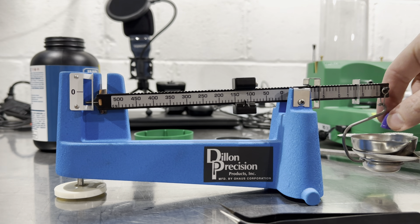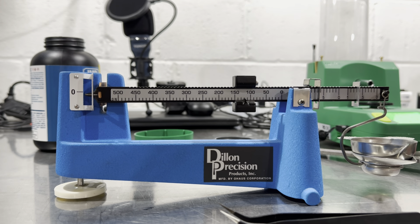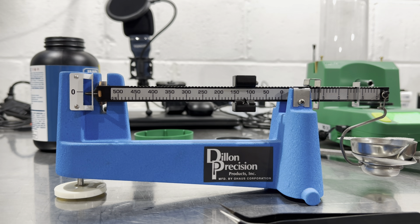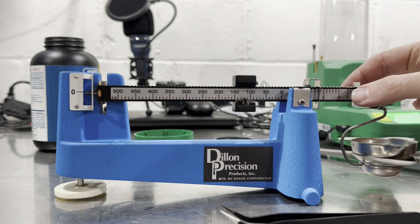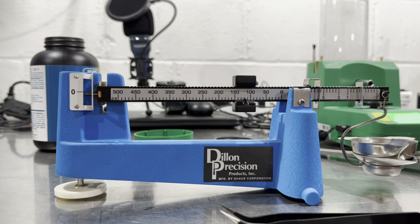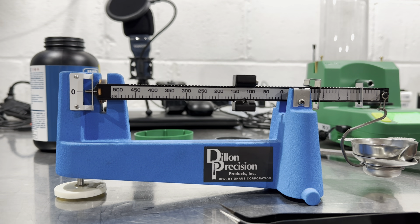Now I'm never going to be weighing stuff this heavy on this beam scale, but it was bouncing back and forth between 127.6 and 127.7 on my digital, so let's see what the beam scale says. Yeah, 127.6. That is close enough for me.